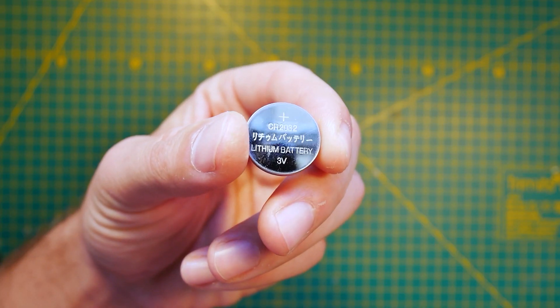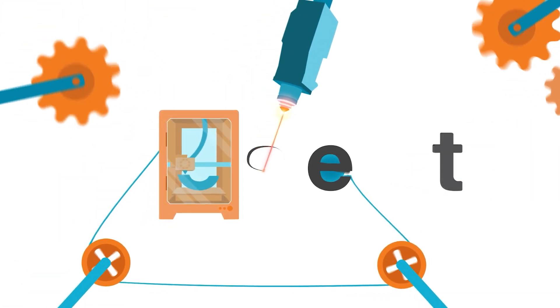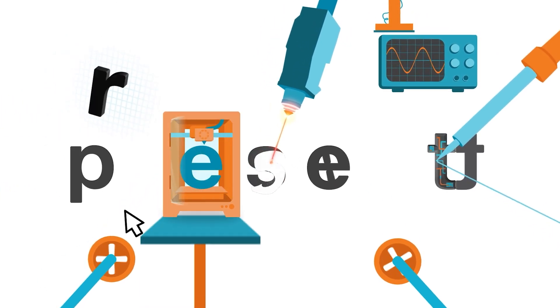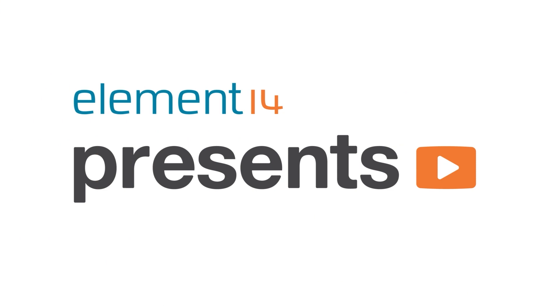Hello and welcome back to Element 14 Presents. My name is Matt and in this episode I'm going to tell you how to use dead batteries to check for, well, dead batteries. And I know you're thinking, what? Yes, precisely. Let me explain.